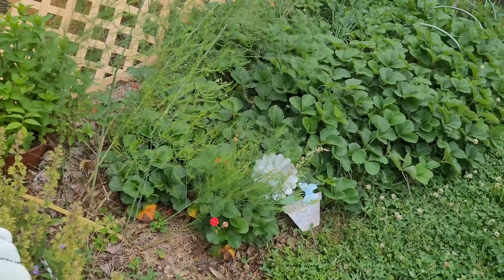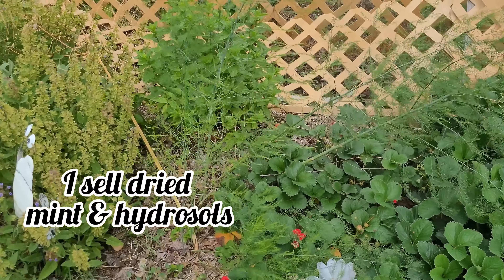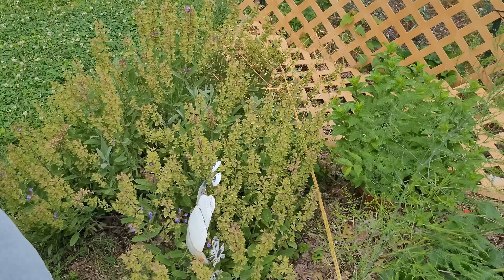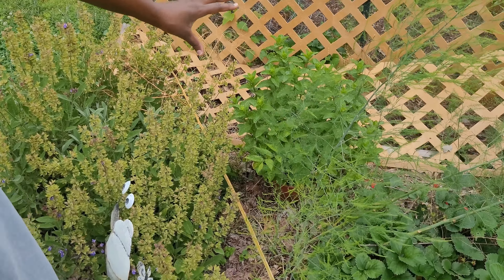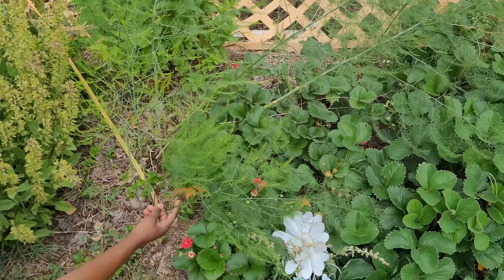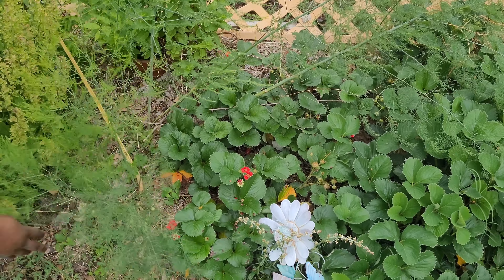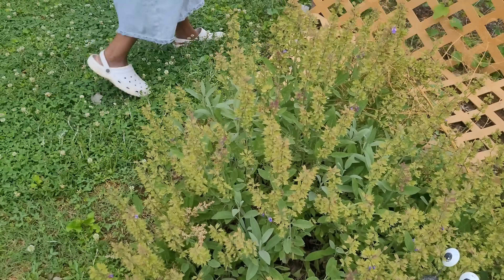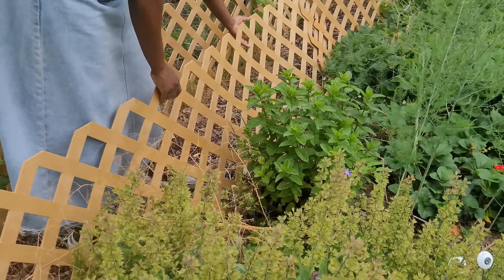I can smell the mint! This is the other sage and maybe I'll actually trim it down about half. Look at this other mint — there's just so much mint in this garden. This is my other asparagus here; I did see some small ones but here they're starting to flower.